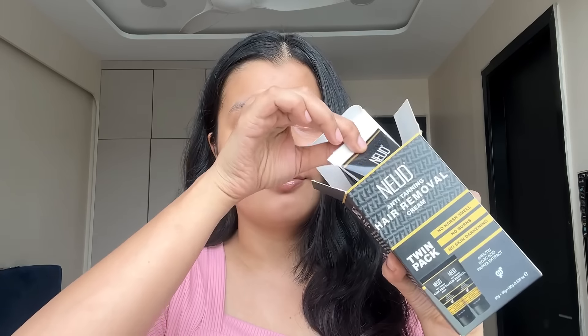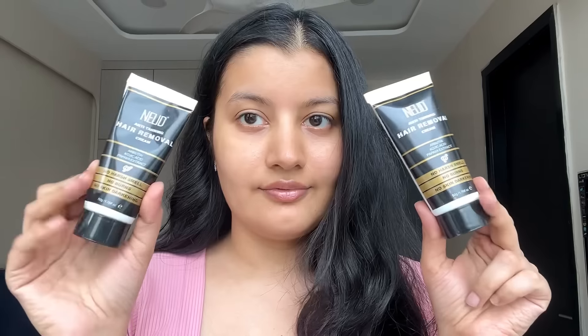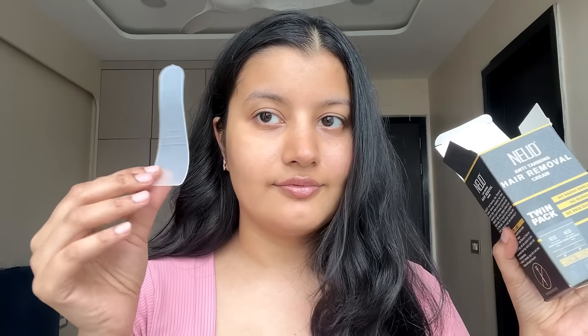Let me show you a demo. This is what the packaging looks like — this is the box, and once you open it, it has twin packs with two hair removal creams and a spatula. This is what my skin looks like before using the hair removal cream. I have very fine hair growth because I've been shaving regularly, but I do have some hair on my arms.